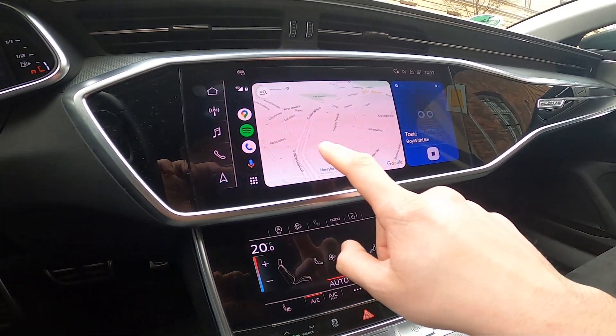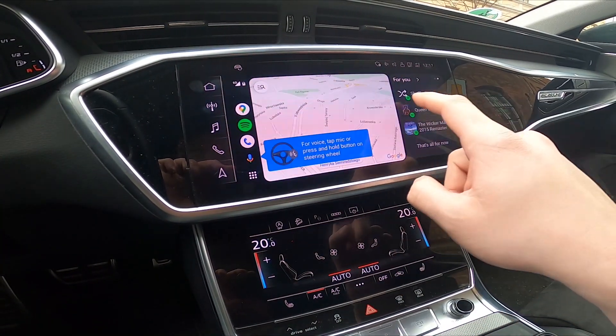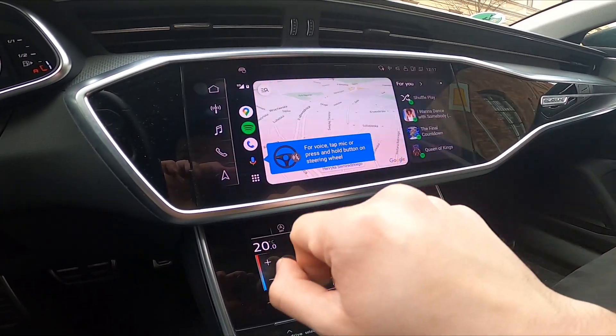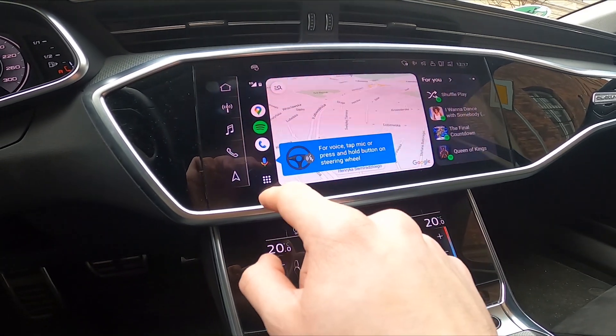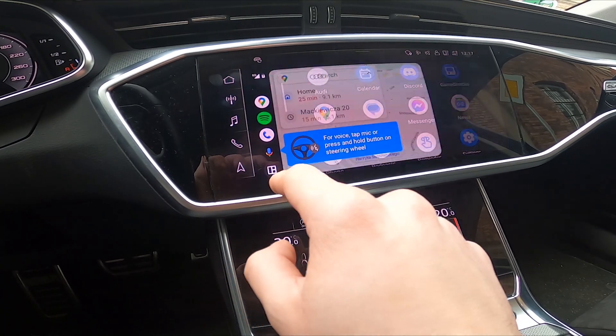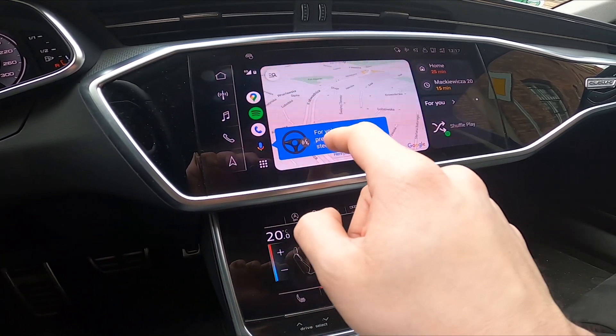Now you can use your smartphone on the screen display of your Audi. Thanks to Android Auto you can use Google Maps, Voice Assistant, Spotify and many more apps that are installed on your smartphone.